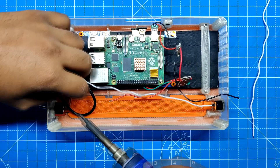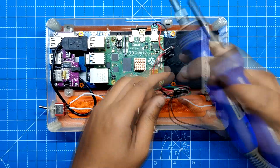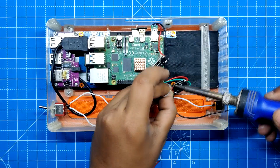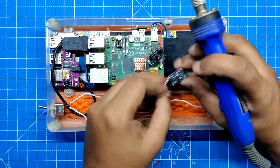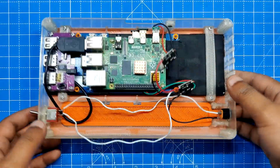Next we connect the DC-DC buck module's ground to the DC jack's ground terminal. The positive terminal of the DC jack connects to the switch NO, and the positive terminal of the DC buck module is connected to the switch COM port.